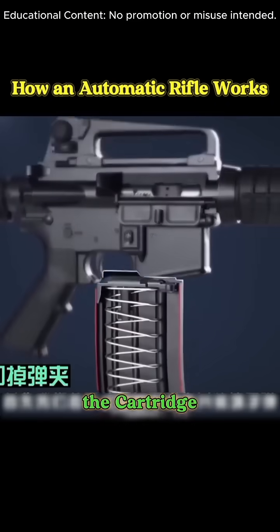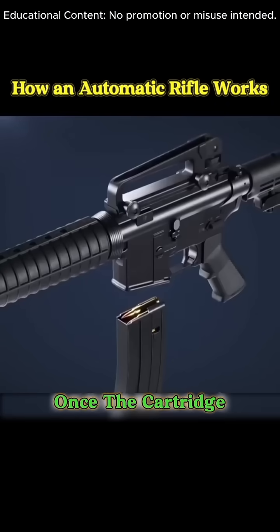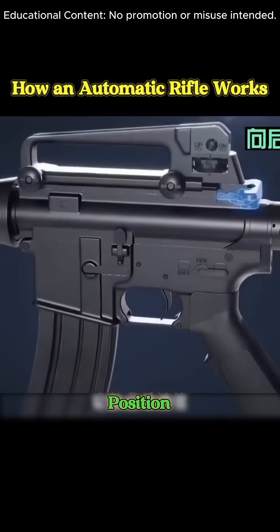To begin, press here to release the cartridge case and load the bullet. Once the cartridge case is reinstalled, it securely locks into position.